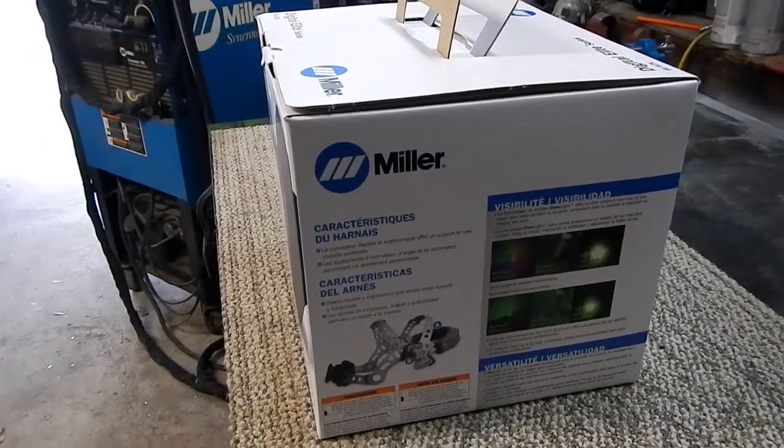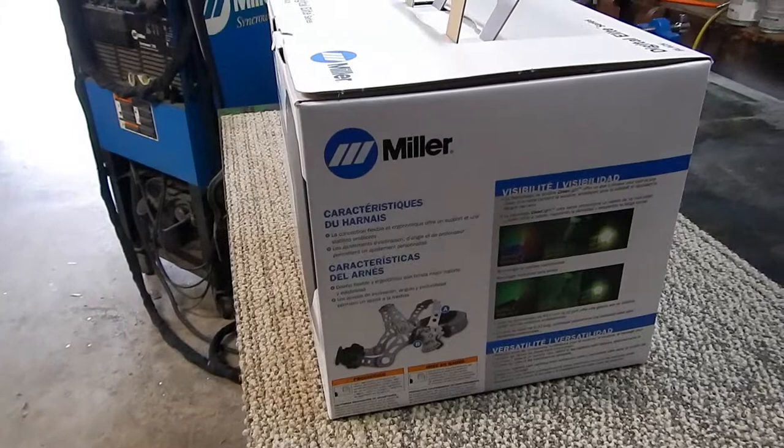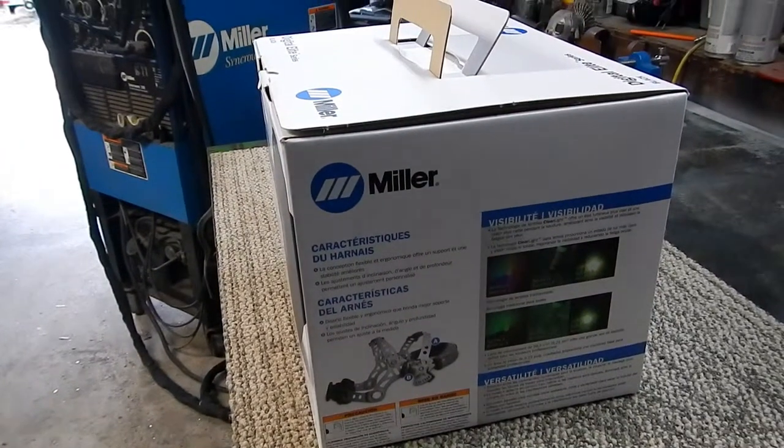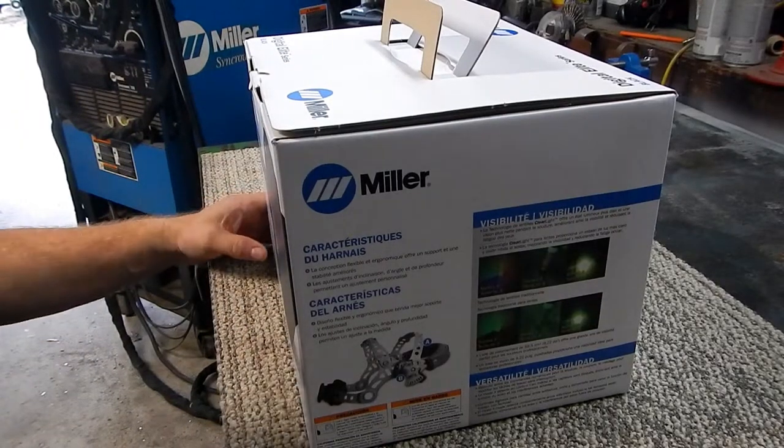Good morning everybody. Welcome to Tool Time Tuesday. I'm Greg. We're going to look at a new welding helmet today.